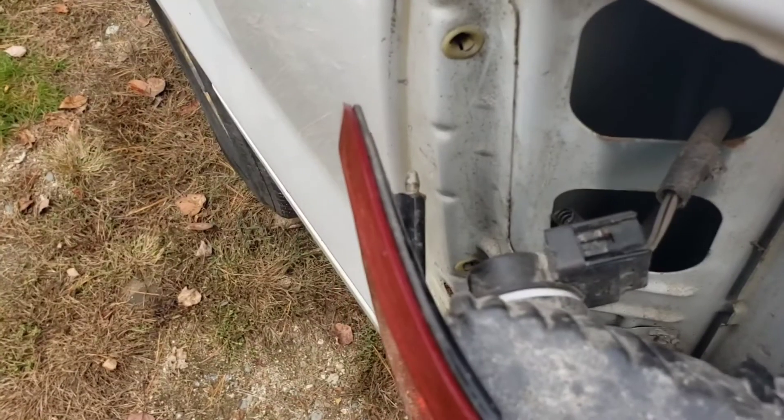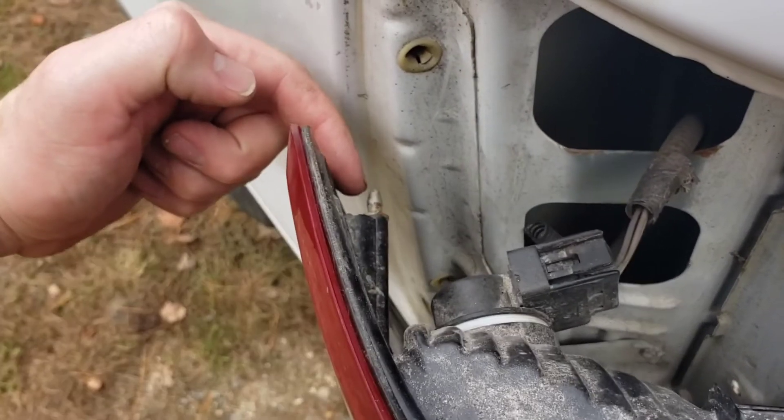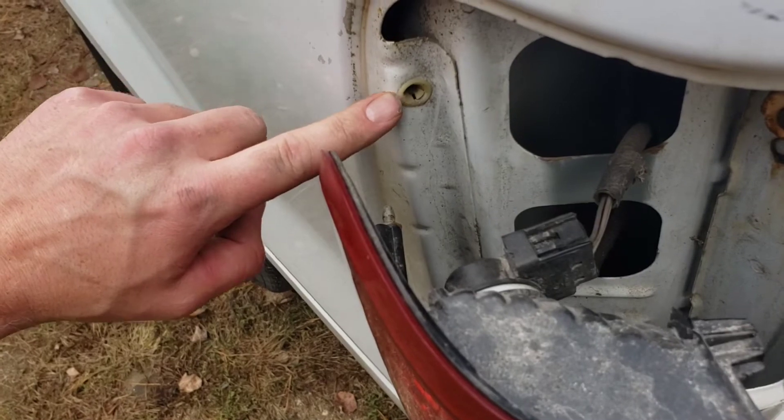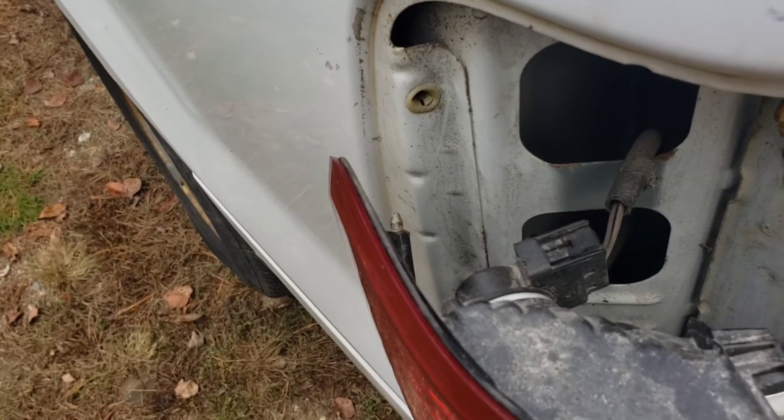When we go to reinstall our tail light, you've got these little nipples here and they go into these little spots — that's how you line the tail light up right. Then just push it into place.